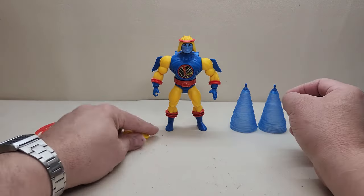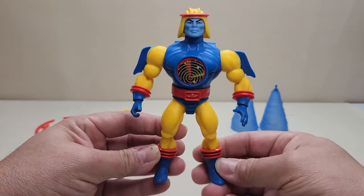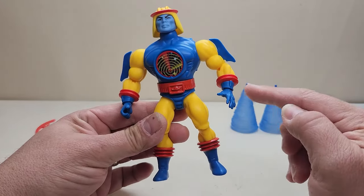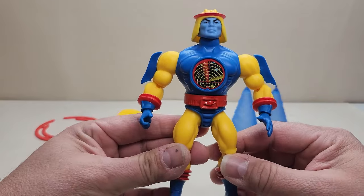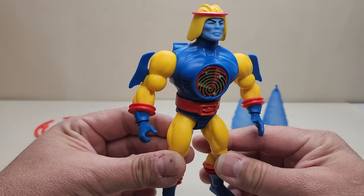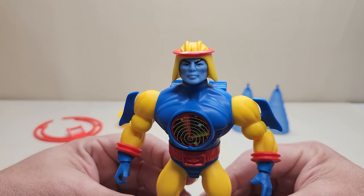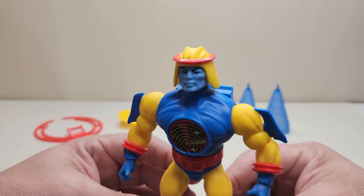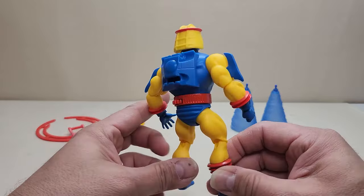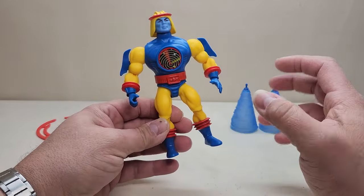Standing approximately five and a half inches tall, and looking at all the detail on him — the blues and yellows work really well along with those red details. You've got rings going around the top of the boots and the top of the gloves, with those little blade details. I absolutely love that they still gave him that lenticular sticker on the chest, just like the original figure. I'll bet you that is a blue He-Man face with a helmet.